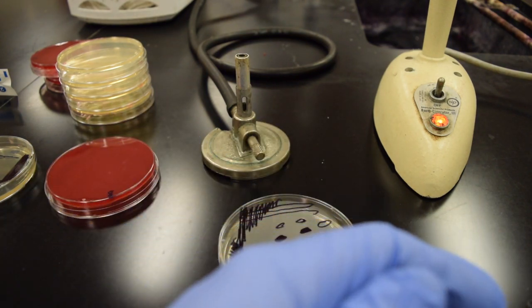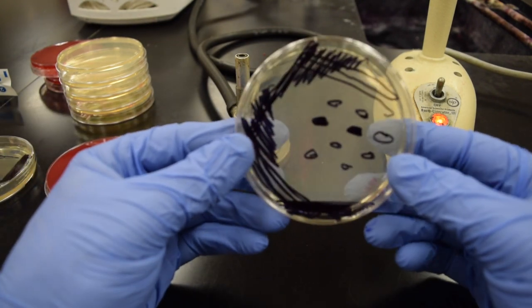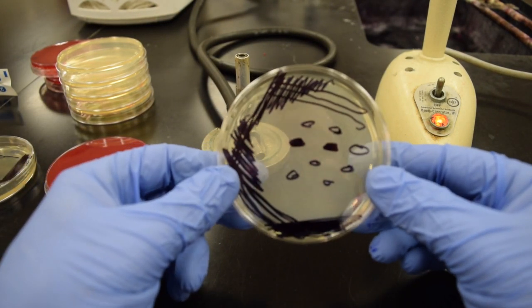In this first lab you'll make some mistakes, but everybody will do a TSA plate to see how they did.